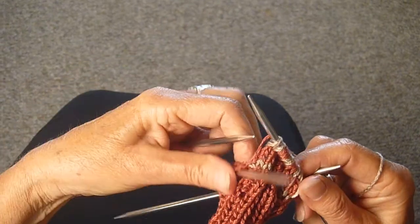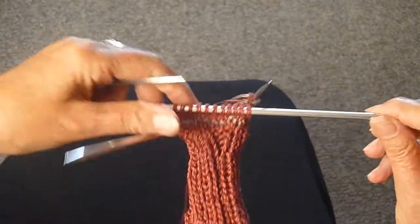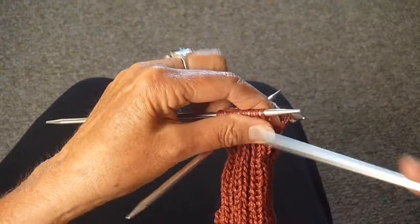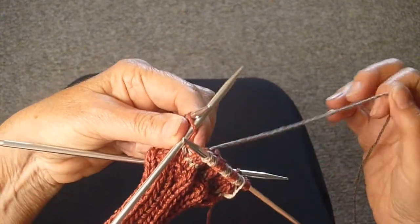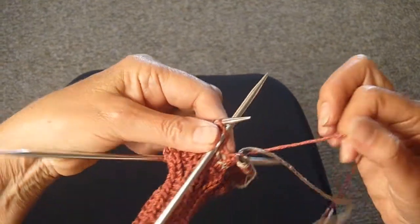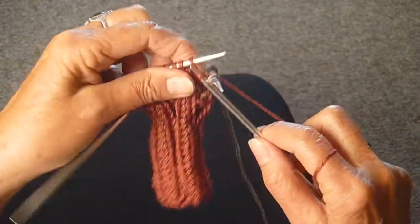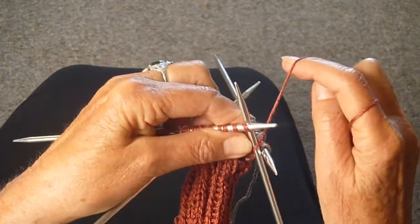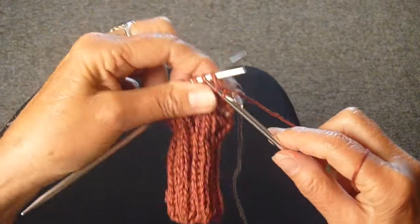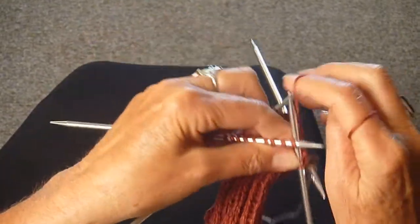Now we're ready for the next needle. We're going to push the stitches to the end and take the rust, pulling it under the tan, and knit three. Be sure to pull that thread tight so you don't get a hole — one, two, three.